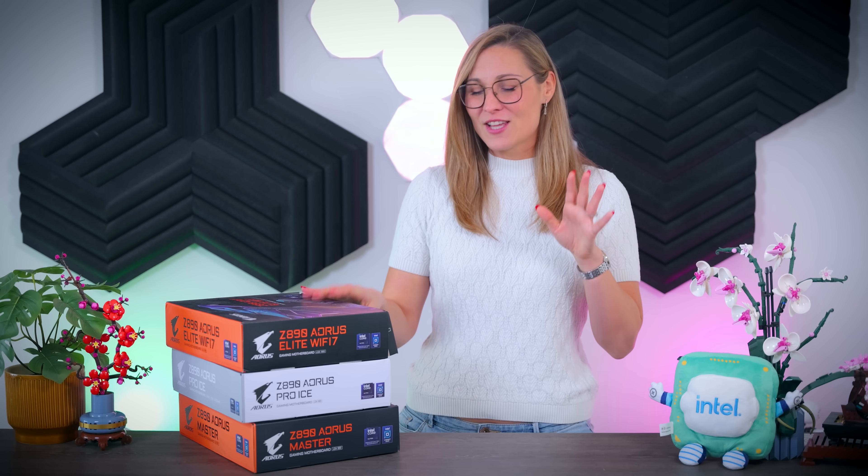Thank you all for watching and staying to the end. If you were set on a Gigabyte motherboard, I hope this video was at least a bit helpful. If you liked it and want to see more content like this, please consider clicking the subscribe button so you never miss future uploads. Bye!